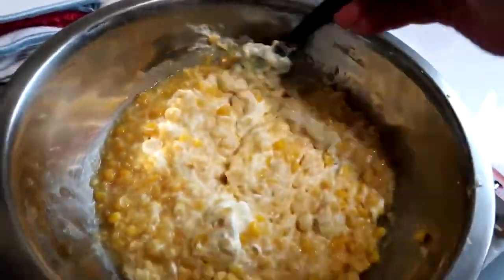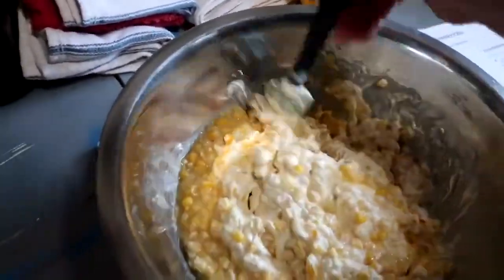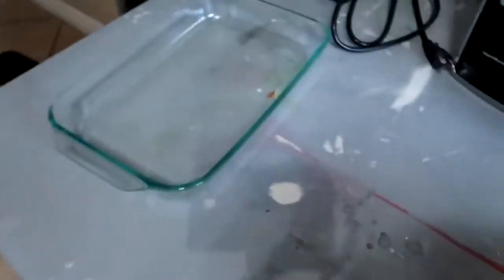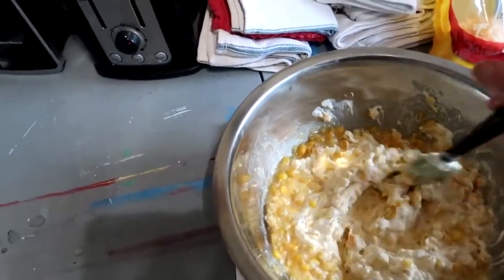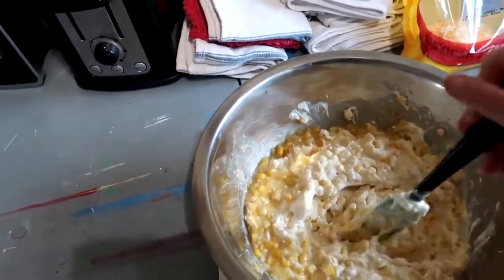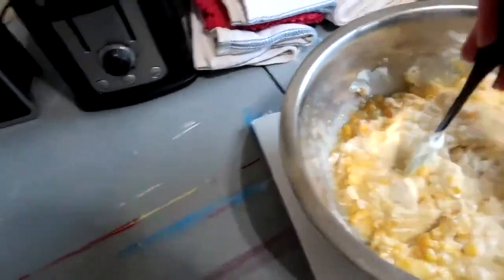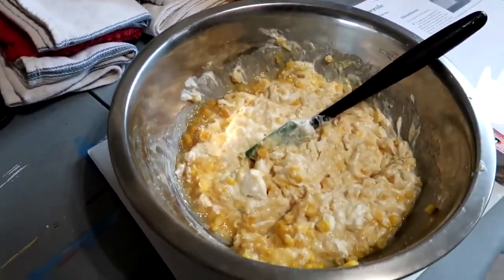Okay, I put it all in the bowl and I'm just mixing it together. Then we're going to pour it into the casserole dish, bake it for 45 minutes, remove it and top with cheese, then bake another five to ten minutes. I'll show you when it's in the casserole dish.